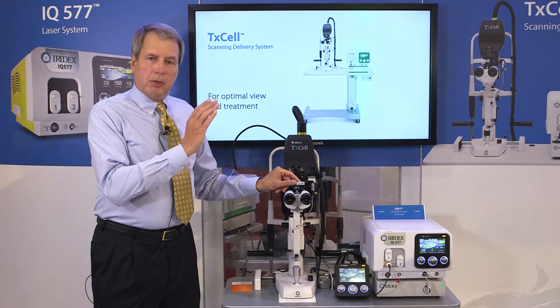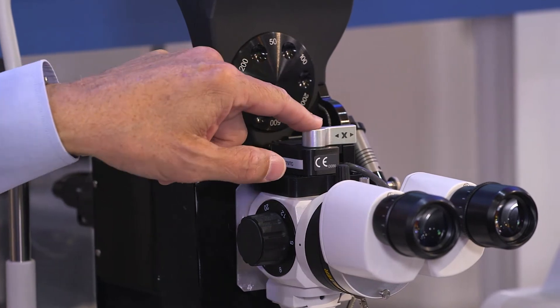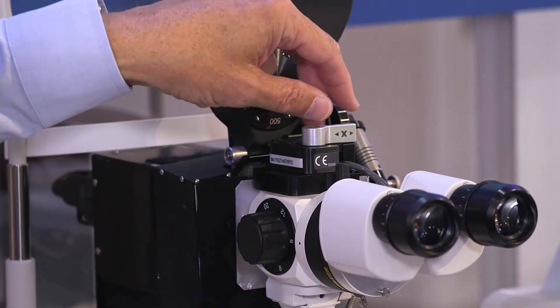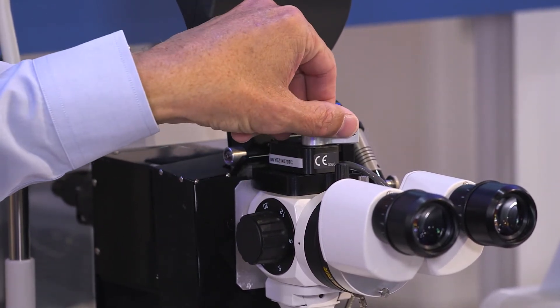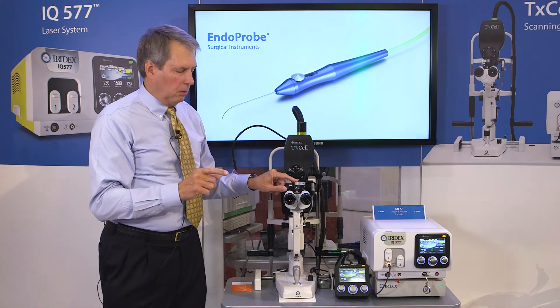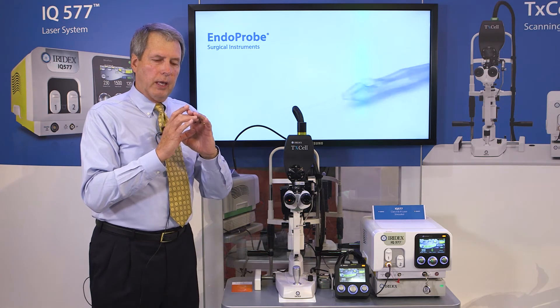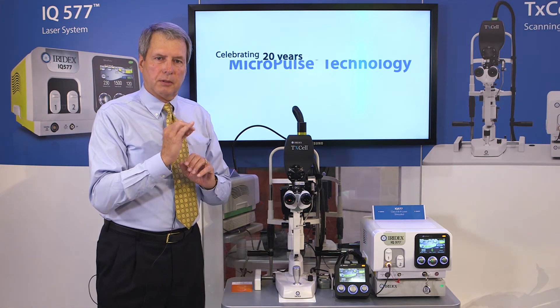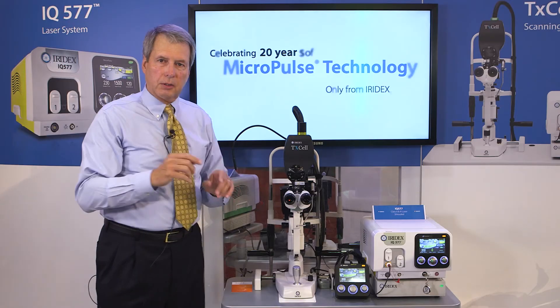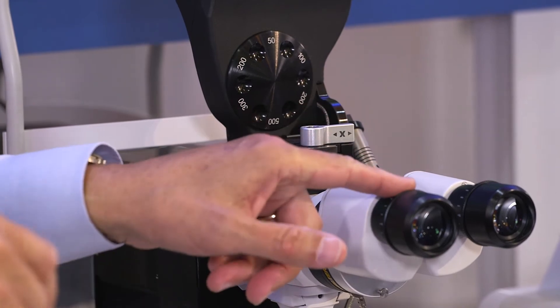If the aiming beam is off horizontally, you'll use the horizontal adjustment — in this case it says X, the same X as you have in a graph — and just turn until it moves into view. You can also use your illuminated spot and adjust that to the smallest configuration. At that point, you can adjust the horizontal and vertical axis of your aiming beam, put it right in the middle, and you're right in the center of that visual field.